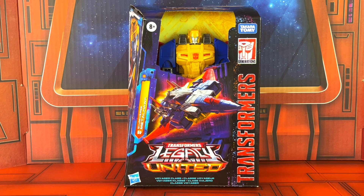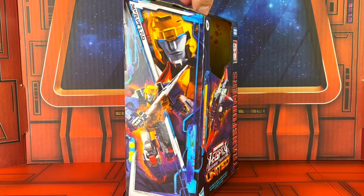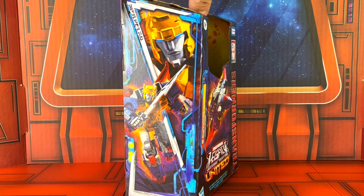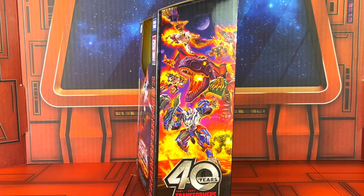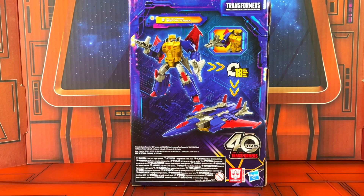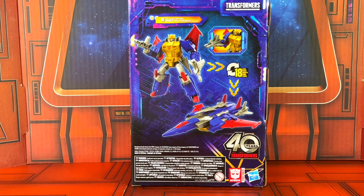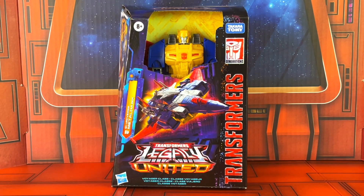Metalhawk is packaged in a window box — no plastic, just cardboard. Here's a look at all sides. Very nice images of the character on the side, a look at additional characters in the line, and of course the back shows Robot and Jet Mode. I'm going to take him out of packaging now and let's take a closer look.